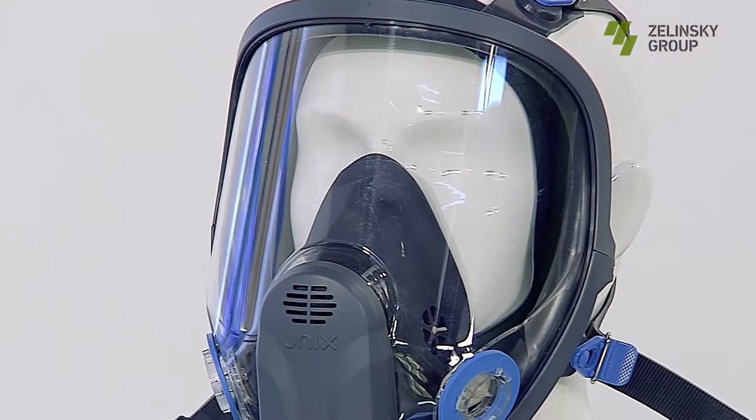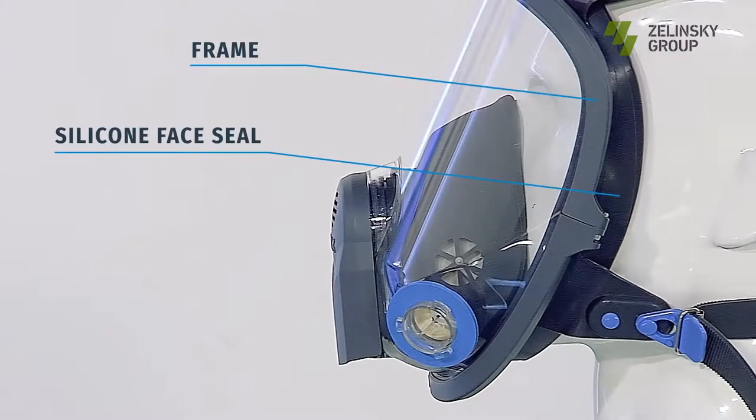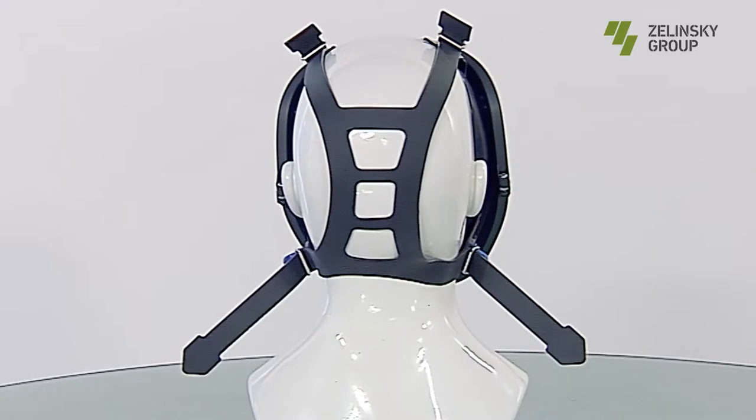The mask consists of durable panoramic glass, frame, silicone face seal, valve box with exhalation valve and intercom, silicone inner mask with inhalation valves, and silicone head strap.